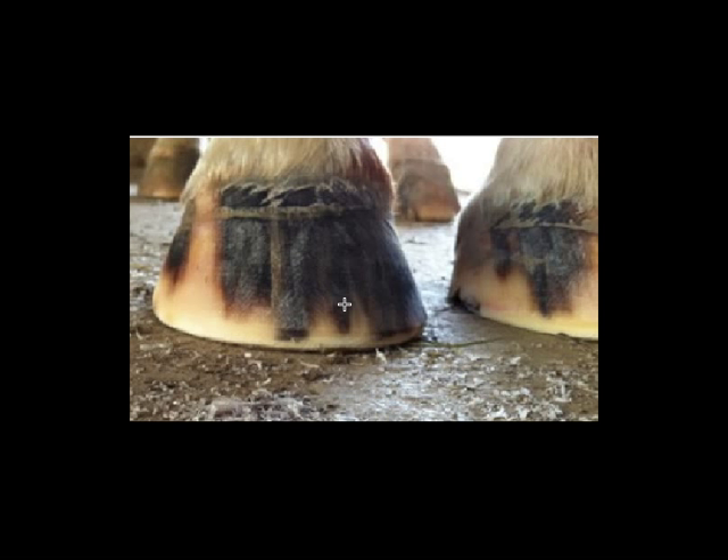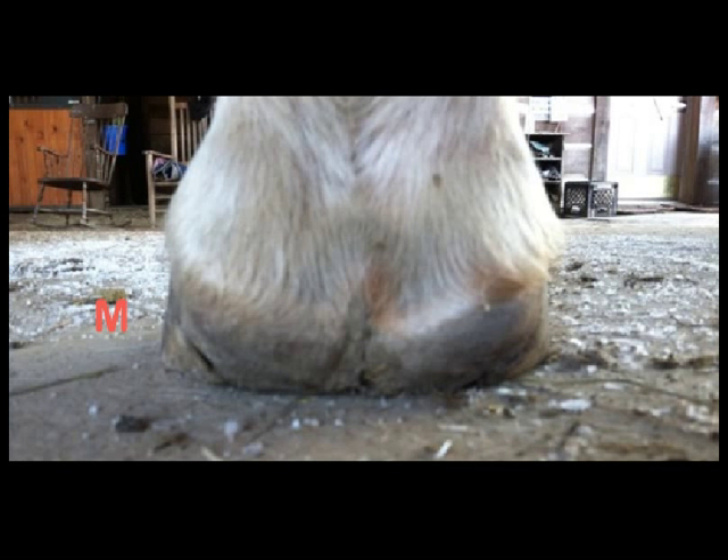Now let's look at the back of the foot. This is the caudal aspect of the right front foot. The camera is a little bit off to the inside, so you don't get a really good look at the lateral side. What I notice is the medial side is a bit taller than the lateral side — it looks stronger. The heel wall on the medial side comes pretty straight down from the periople, but on the lateral side it curls under. The hoof wall at the heel is being pushed under and forward.